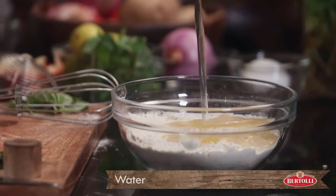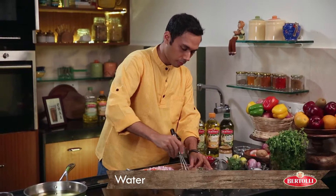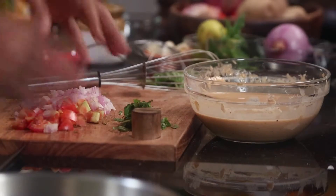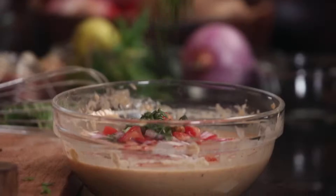Now it's time to add 100 ml of water. Batter is ready. Now we need to put our onions, tomatoes, and basil inside the batter.